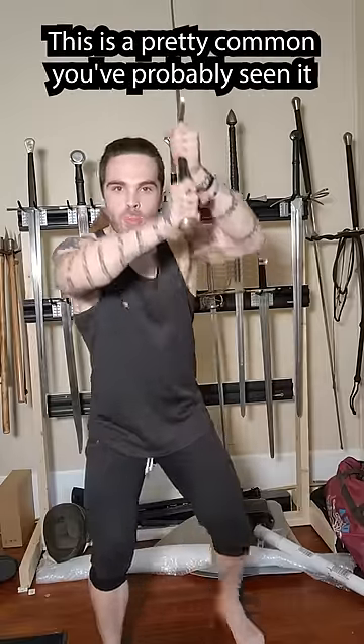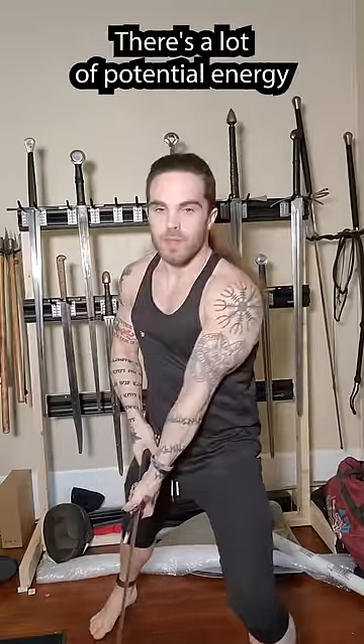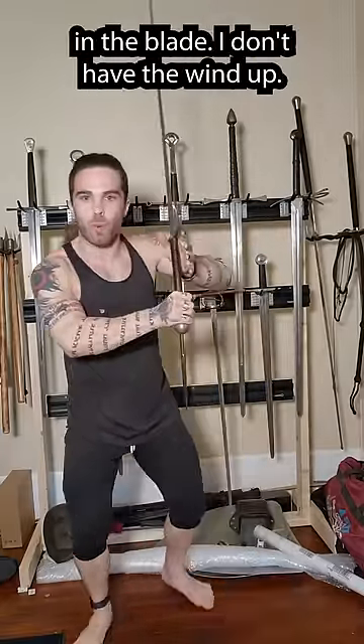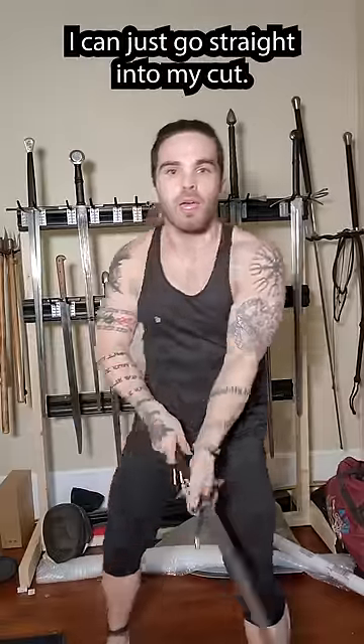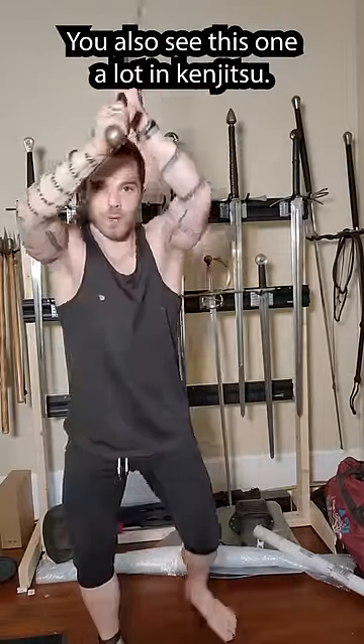This is a pretty common one you've probably seen in a couple different types of swordsmanship. It's a good spot to launch cuts from — there's a lot of potential energy in the blade. I don't have to wind up, I can just go straight into my cut. In German longsword we do a lot of twisting stuff from here. You also see this one a lot in kenjutsu.